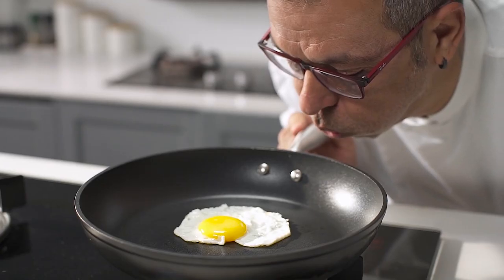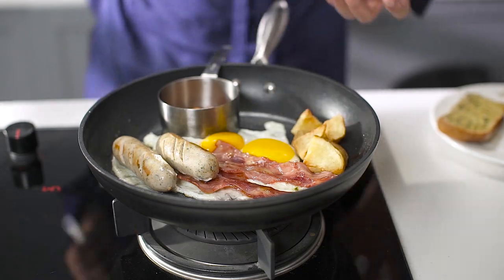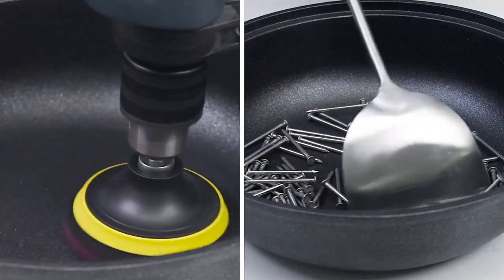The composition of the pan should be made from non-toxic materials. And finally, the pan should be able to last, even if put through the most intense conditions.